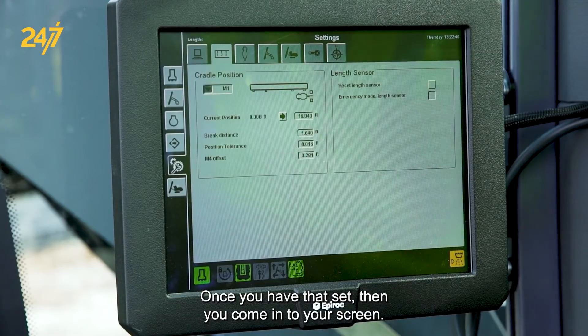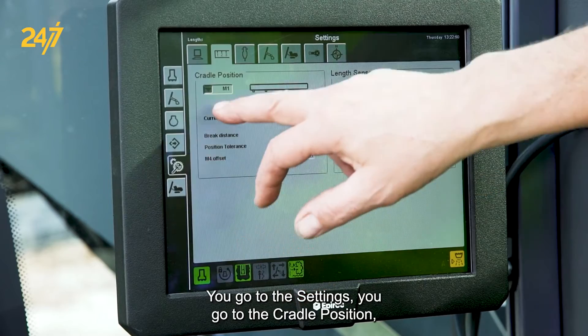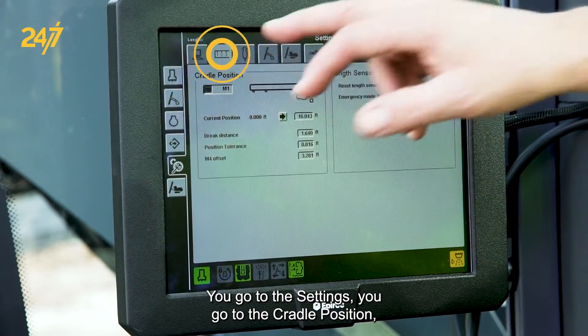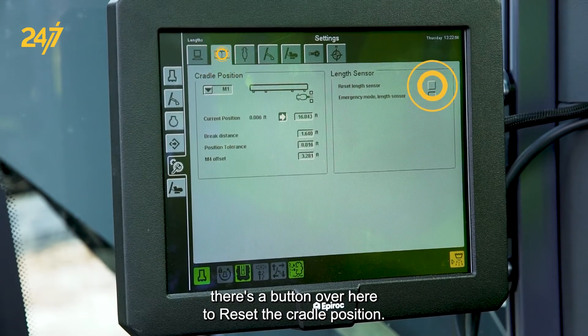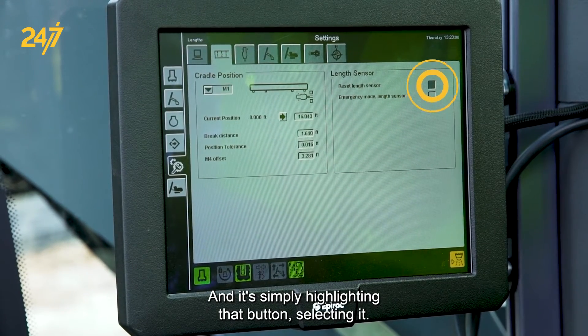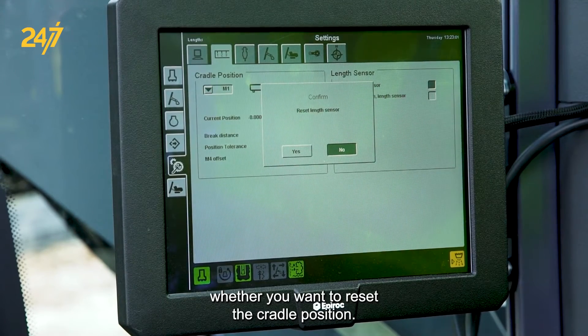Once you have that set, come into your screen, go to Settings, then go to Cradle Position. You'll see a button here to reset the cradle position — simply highlight that button and select it. It's going to ask you whether you want to reset the cradle position.